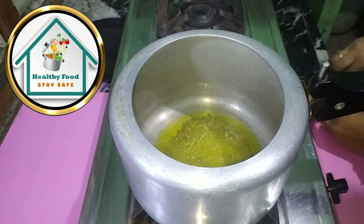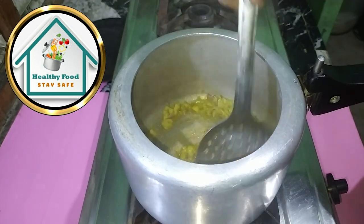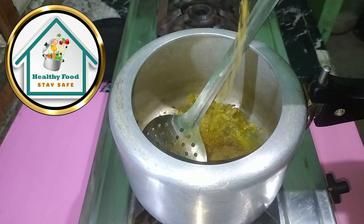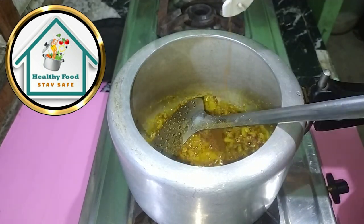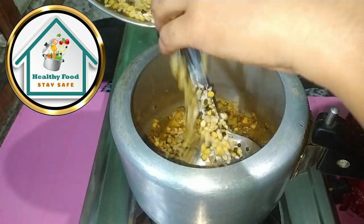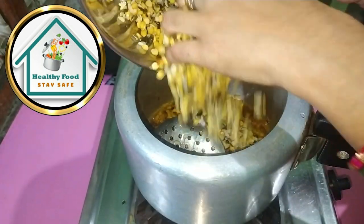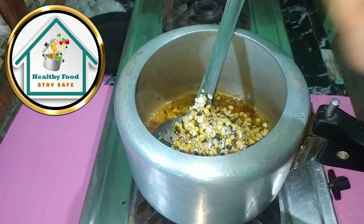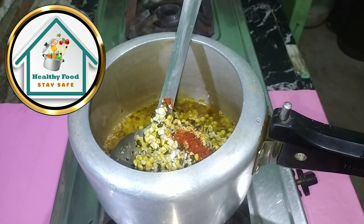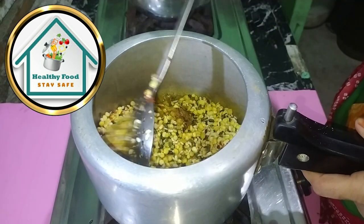We will add the onion and ginger-garlic that we have chopped and fry it properly. We will make it healthy for kids. This is optional — you can add chili powder or not. We will add a little hot sauce. Now we will add our dal. We have to add the dal and large spices too. We will add green chilies. We will add green coriander too. Now let's fry it properly.